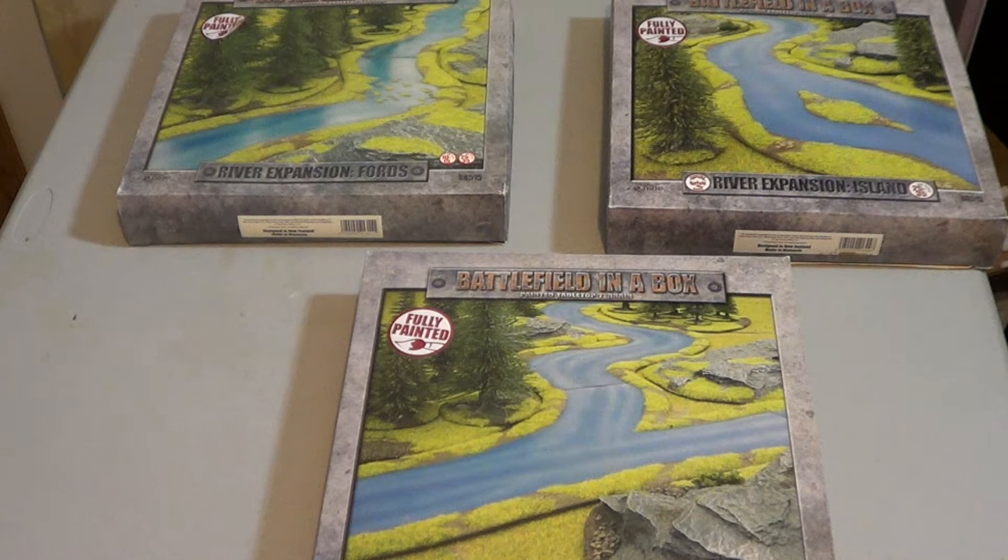Hey everybody, today I'm doing a product review on the Battlefield in a Box Rivers. This is pre-painted tabletop terrain that is produced by Galeforce9.